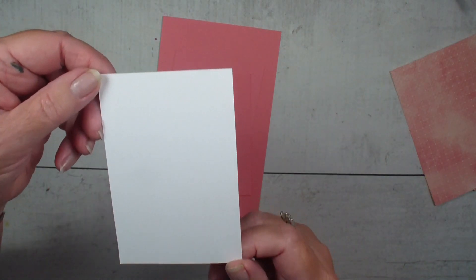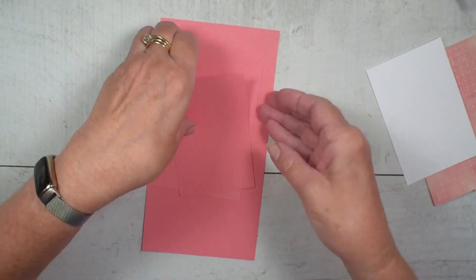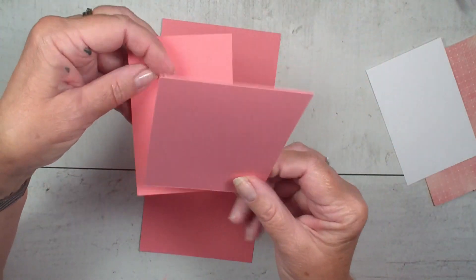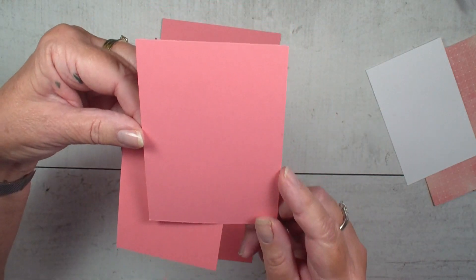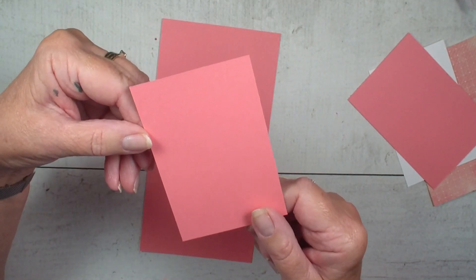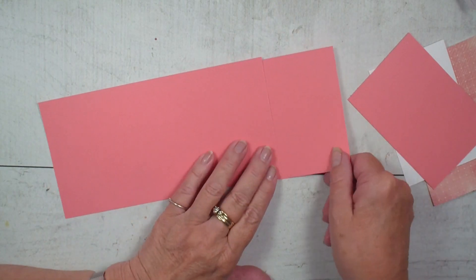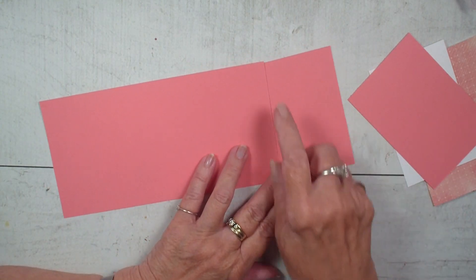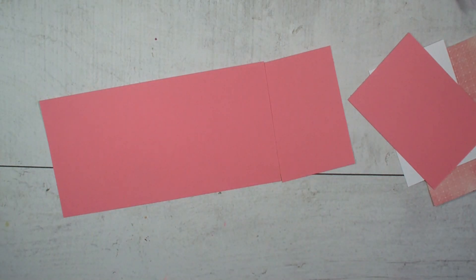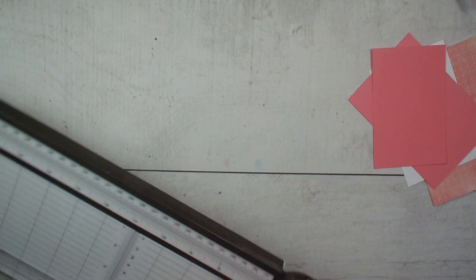I have a piece of three by four and a half and that is in basic white. Then I have a piece of Flirty Flamingo that measures three and a quarter by four and three quarter. And I have another piece that is two and three quarter by four and a quarter — it's just cut off your main card base. So this card base was four and a quarter by eleven, and on the eleven inch side I cut off two and three quarter.